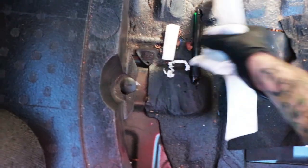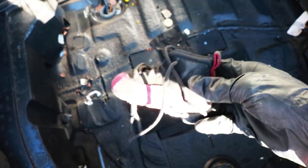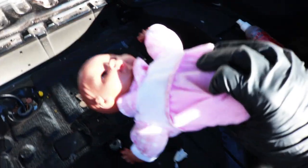Tons of receipts. This pin is like embedded into the soundproofing. A little baby shoe. We got some chonis — some underwears. We got this little baby doll.